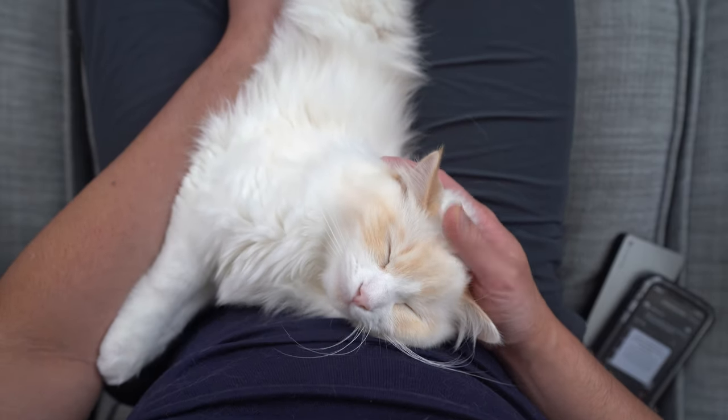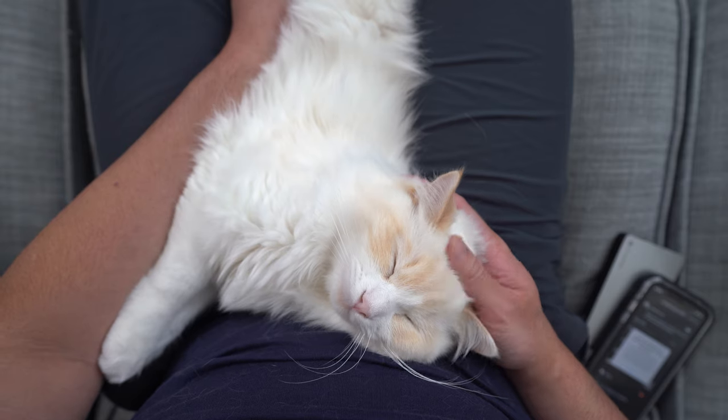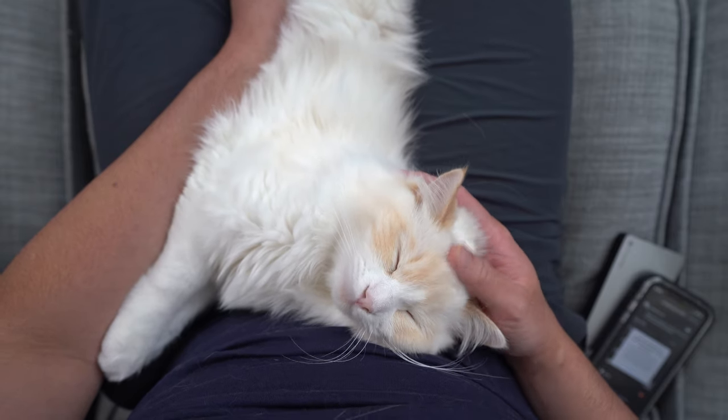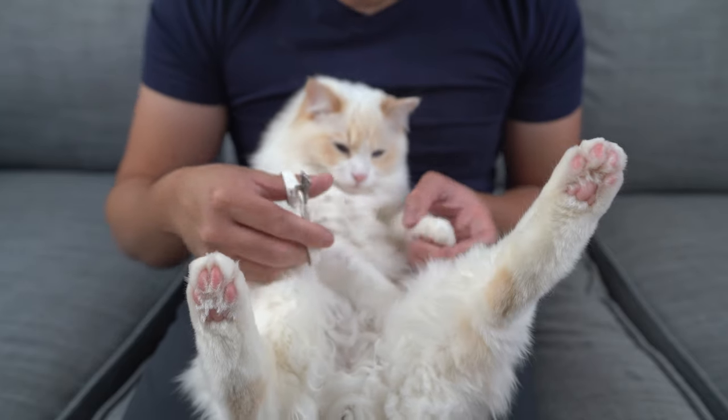Now that you have successfully trimmed your cat's nails, having a nail clipping routine will make it easier to keep your cat's nails under control. Most cats should have their claws trimmed every week and a half to two weeks.